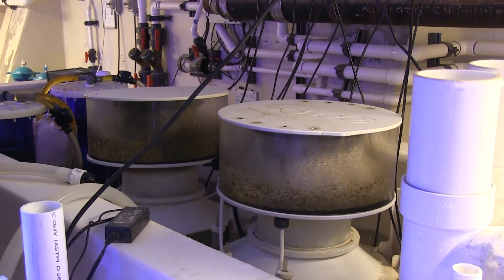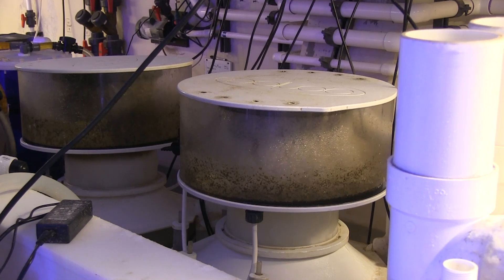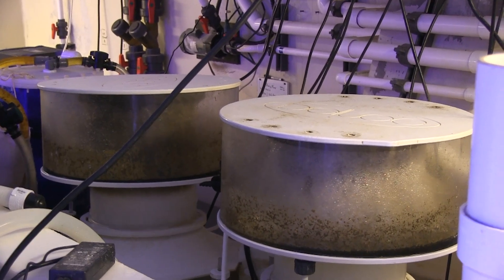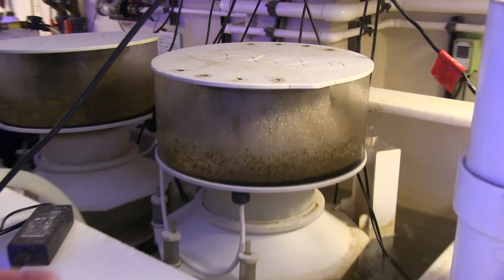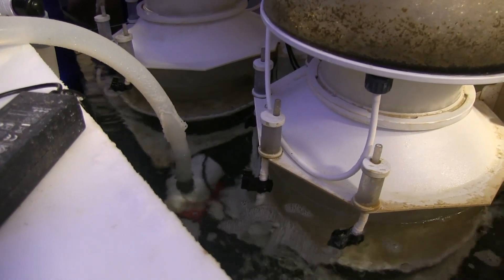Up next, we have our protein skimmers. Like anybody in the reef hobby knows, this is the heart and soul of aquarium filtration. We have two massive Deltec skimmers here — each one is driven by four pumps. They bring out an enormous amount of fish waste each day. We take these out once every other day as well, and they get completely cleaned out and reset back up.